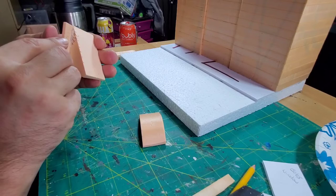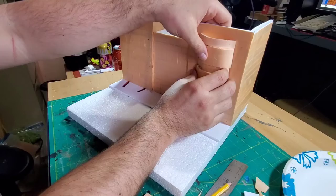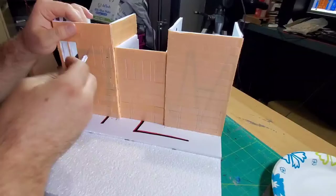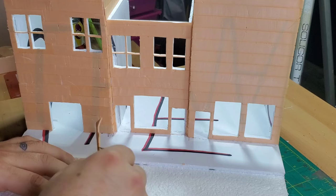Then I moved on to building the big bay window on the right side of Bob's Burgers. This was actually one of the more difficult pieces — there's a lot of intricate work on that one. I started it, put it aside for a bit because I wanted it to look half decent, thought about it more, and then came back to cutting out the windows and doors, making sure they were nice and straight.